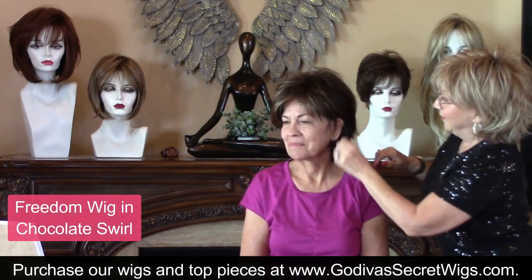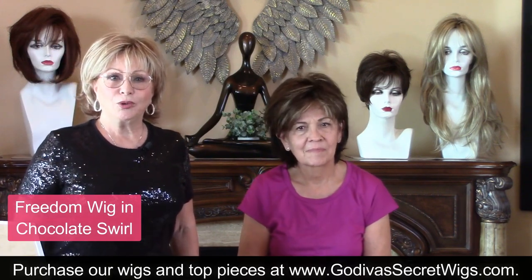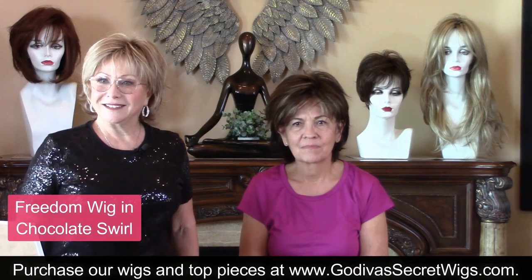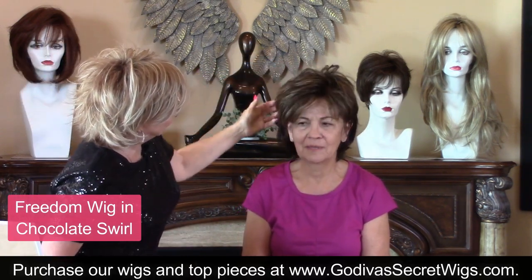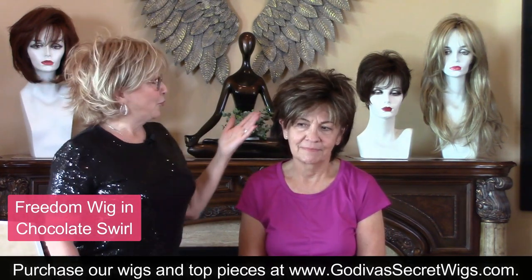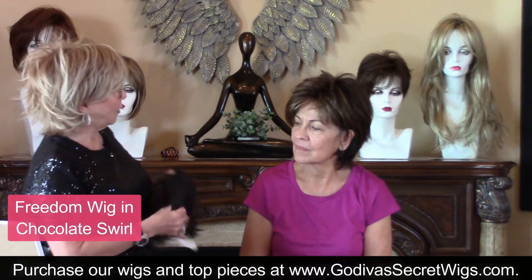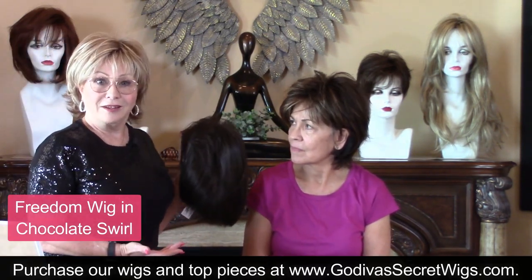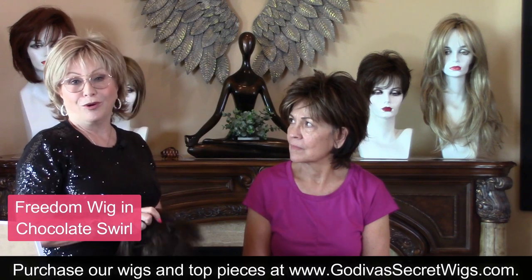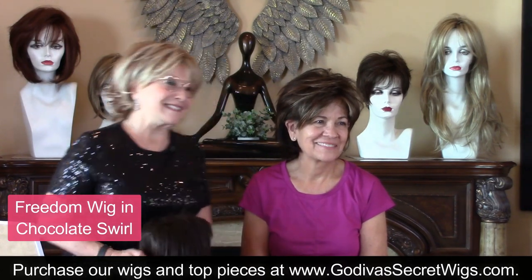That's cute — very sassy! You look like Hoda Kotb — she's a newscaster, used to be with Kathy. Freedom comes, like all of our wigs, in so many colors. It does come in Cappuccino, the color I've had on Marianne. So say she wants this style in this color — she can order it, and we ship all over the world. It's a whole different look.